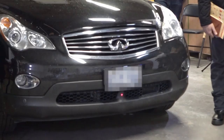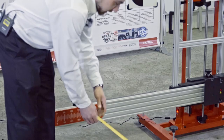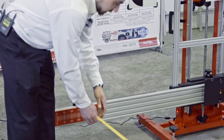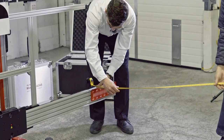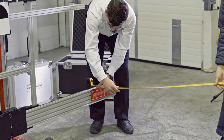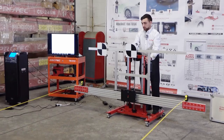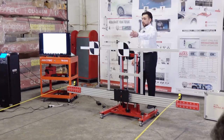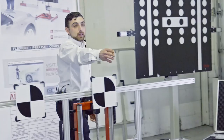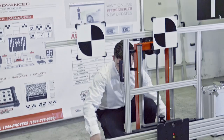Now that the frame is in front of the car, our next step is to set the distance from a specified point on the car to the crossbar. I'm setting my distance according to my scan tool: 384 centimeters. I do this on both sides of the vehicle — my helpers are holding the tape measures and I'm moving the frame so we have that distance between the crossbar and the front wheels, while maintaining the center point with the laser.